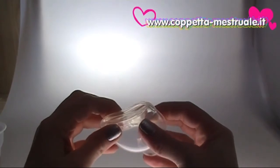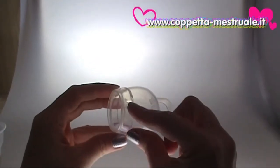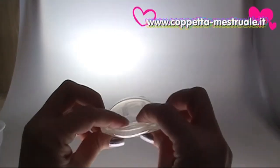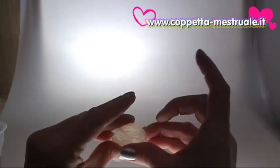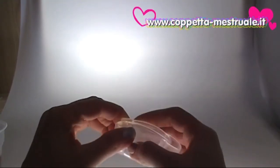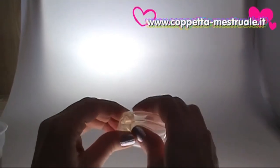The Femicycle is very easy to use. Just close the rim firmly and fold it into a tight U shape at the notch. This will trap some air inside the cup. The trapped air will help the cup pop open when it is inserted into the vagina.